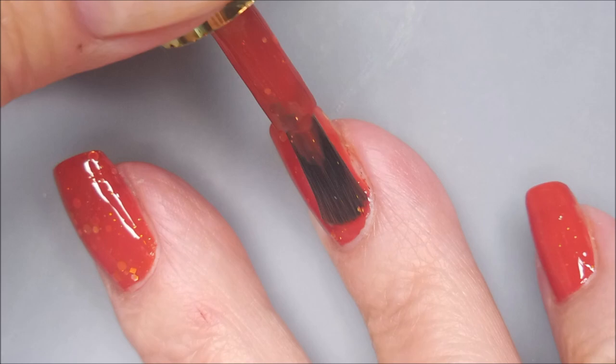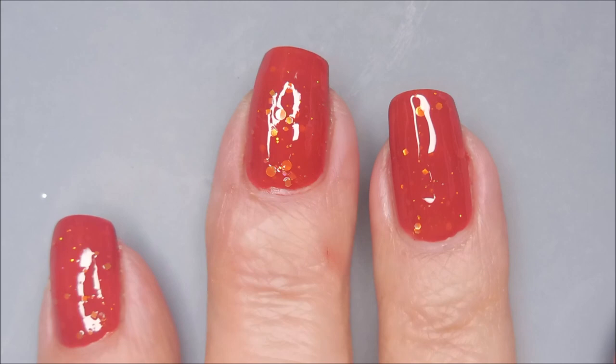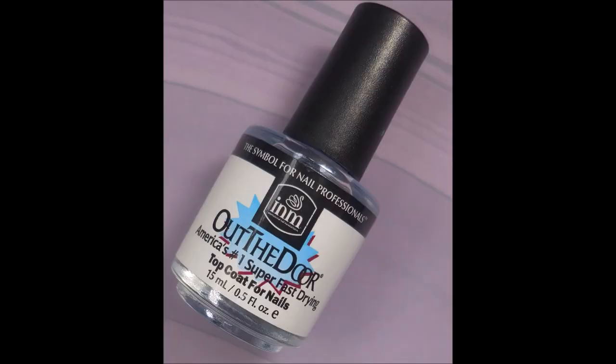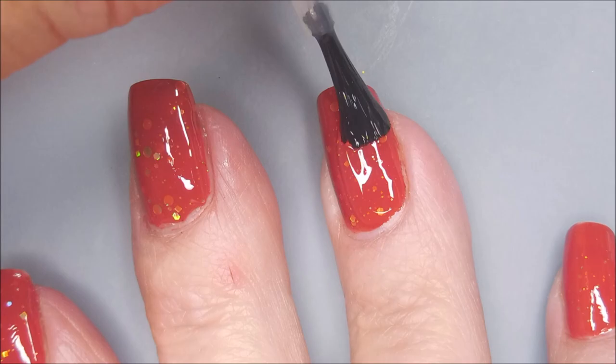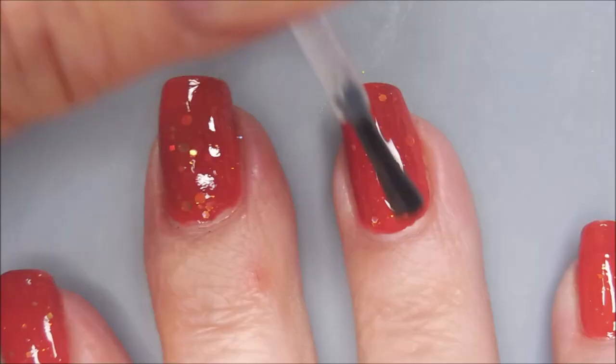I am really liking it though. So pretty, nice formula. Even with all that glitter in there, it's still got an excellent formula. We're going to top it with I&M's Out the Door and get it to dry down.